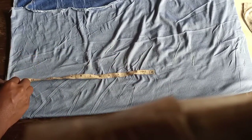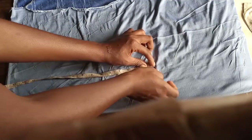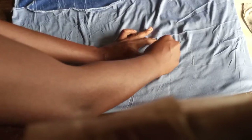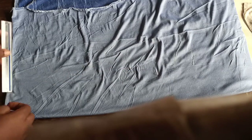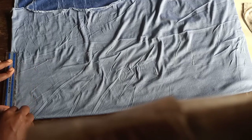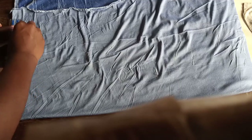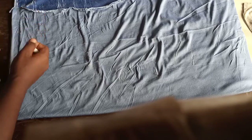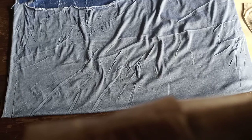You'll notice I'm not starting from the direct edge — I'm leaving about 1 inch before marking my 15 inches. This is because the fabric is very stretchy, and when cutting it from the fabric store the edge curled in. Because I want definite edges on both the front and back, I'm leaving about 1 inch. I'm using a ruler to mark it out. If your fabric is not stretchy and doesn't curl in like mine, you don't necessarily have to leave that 1 inch.